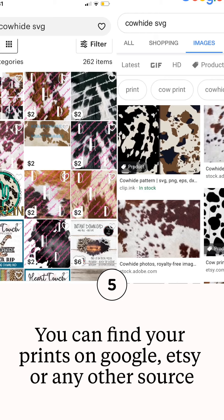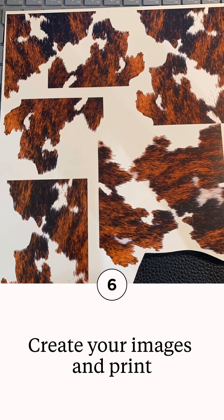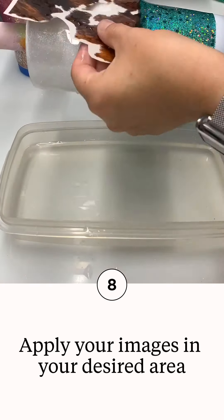It was like a dollar fifty-five. If you have not done water slides before, make sure you are sealing them. If you do not properly seal your water slide, once you lay your image in the water, all the ink will start to peel off of your paper or it will rub off. I do mine three times — I spray it, dry, spray, dry, and spray again.